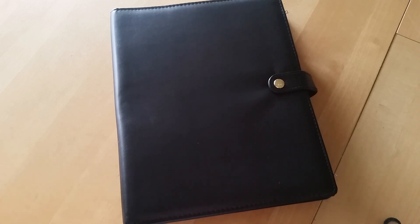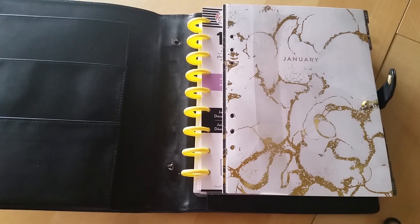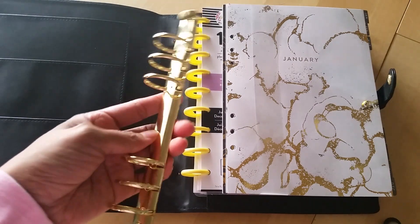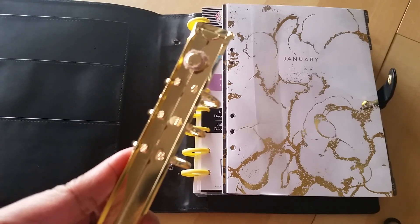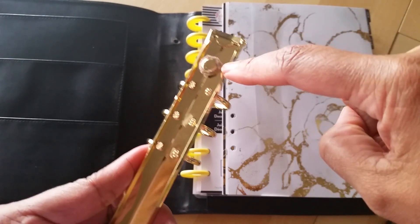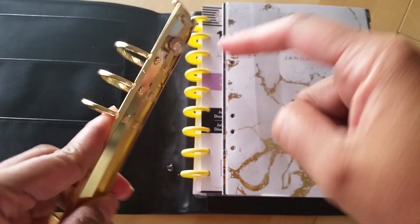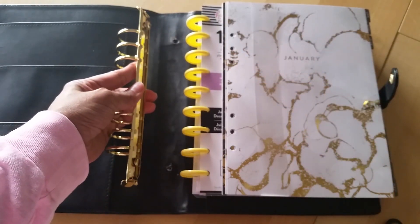I already did it, so I'm not going to be showing you the process, but what I did is I removed the rings — and you can see here the little holes where the ring mechanism was. It was really, really easy to take these out. You can see there's a little — I don't know what this is called — like a rivet or something. All I did was take my exacto knife and just kind of trimmed around just that little rivet.